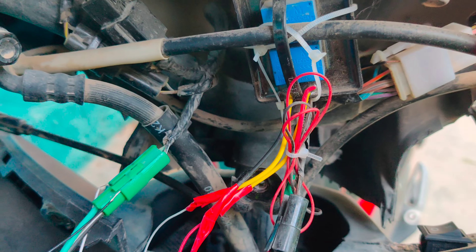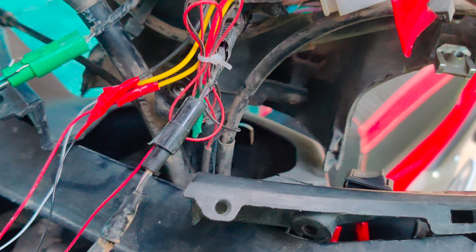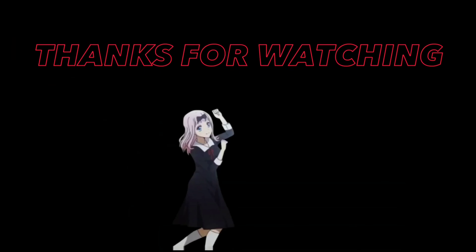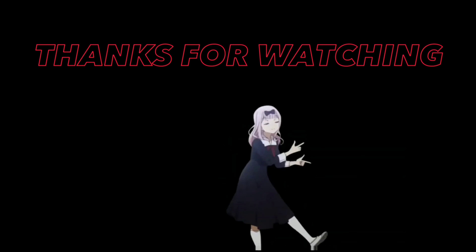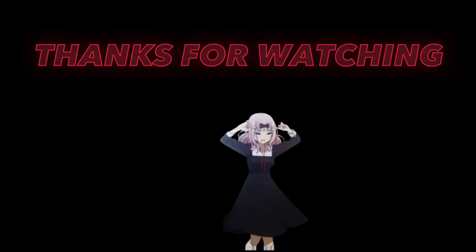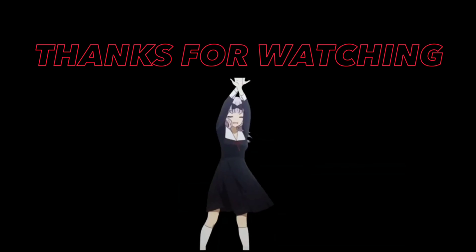I have to do the setup completely. If you have any doubt about it, I will tell you something in the comments. This year I will help you with the right time.